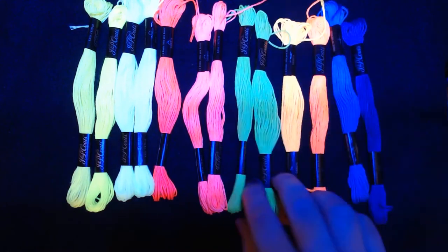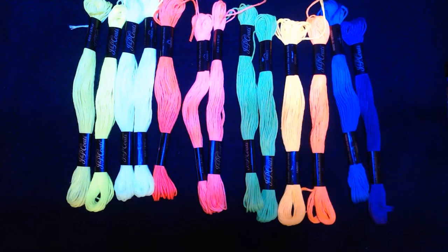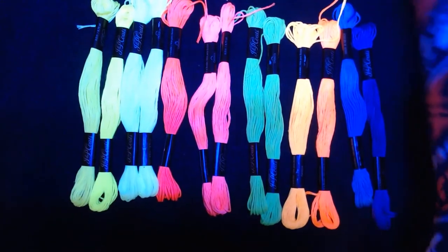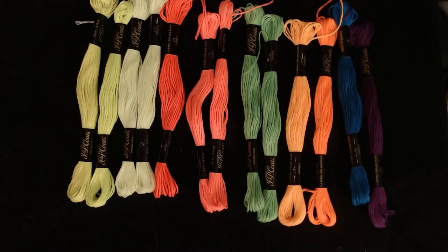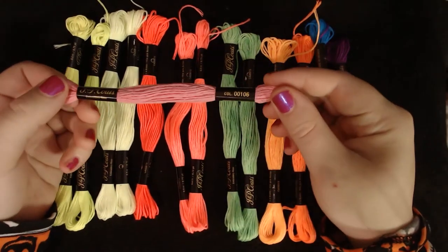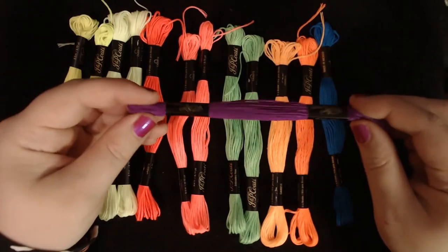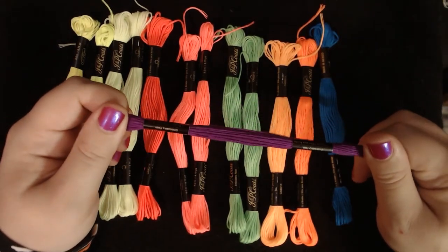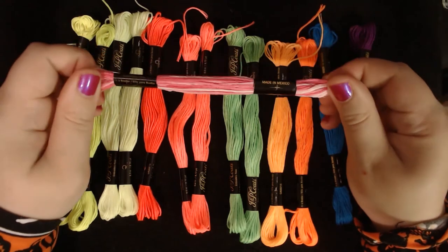Interestingly enough, the labels on these appear to be different. If I pull out one of these — and I'm going to turn off my black light and turn on my regular light so we can see these — so on this one it does actually have a color label, which is really nice. These don't. There is no color label anywhere on here, which is really odd and interesting.